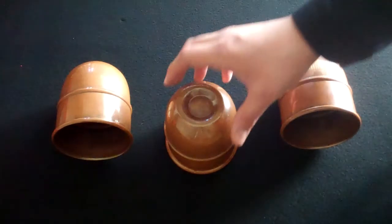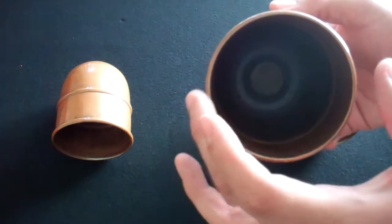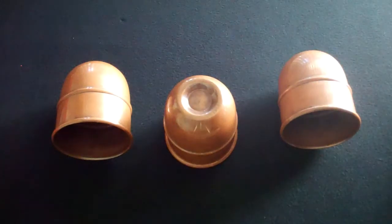These cups are huge. They're 4 and a quarter inches tall, 3 and a half inches at the mouth, and they weigh 11 ounces apiece, or 2 pounds as a set.